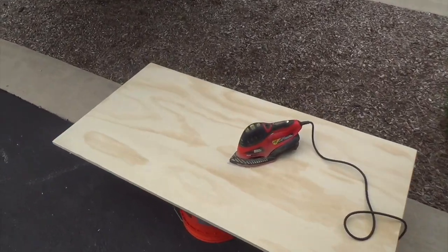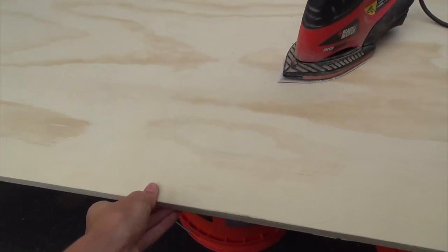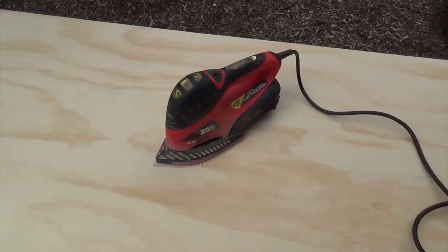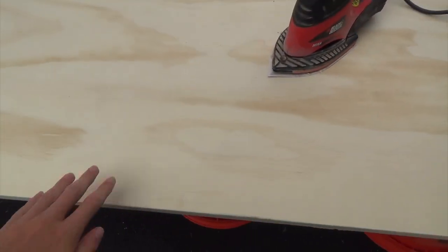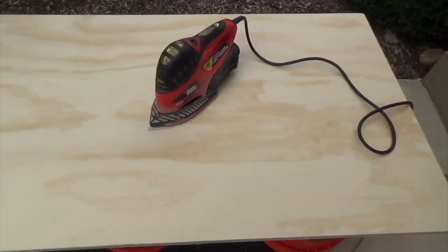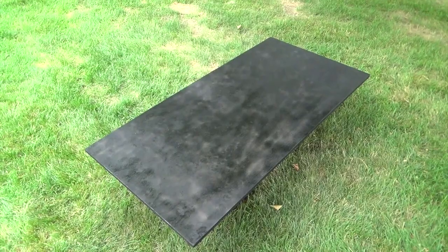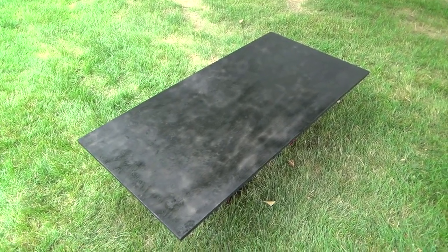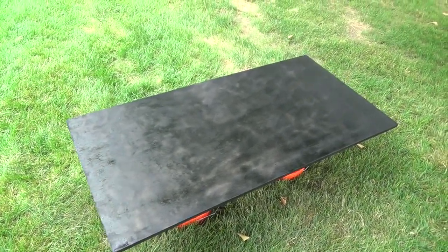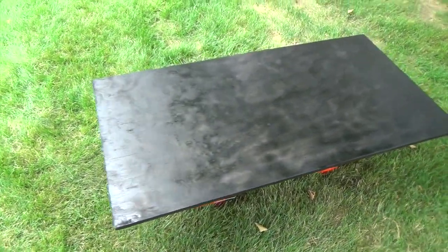For this step, we went to Home Depot and got a 3-quarter inch piece of plywood, had it cut to the right size, and used a power sander to smooth out the edges and the faces. So now the wood is smooth and flattened, and it's almost ready to go. We finished power sanding the wood and it looks nice and smooth.